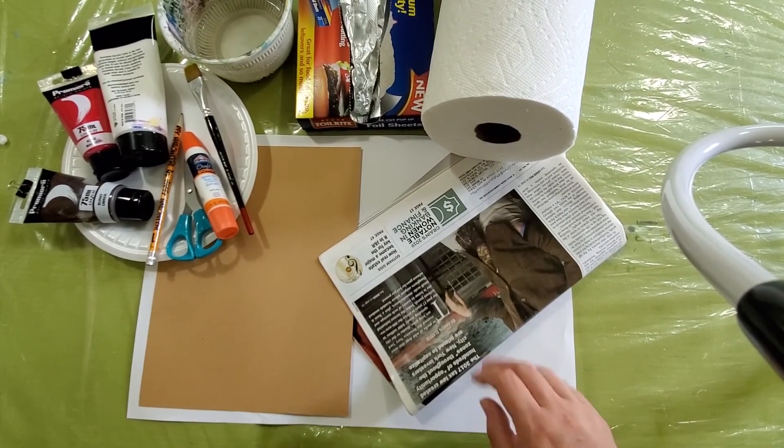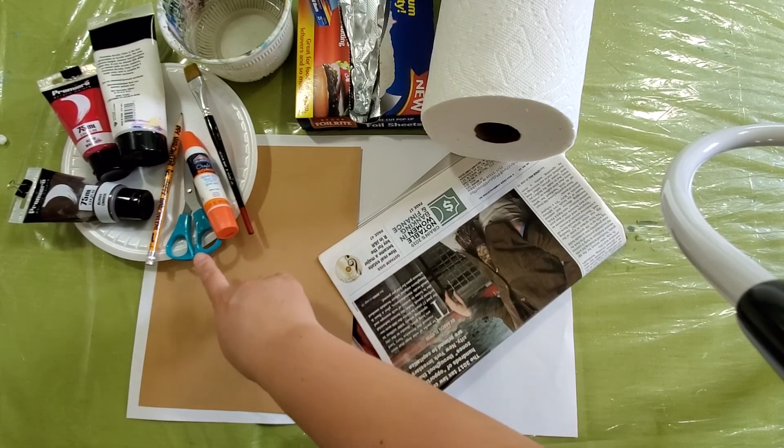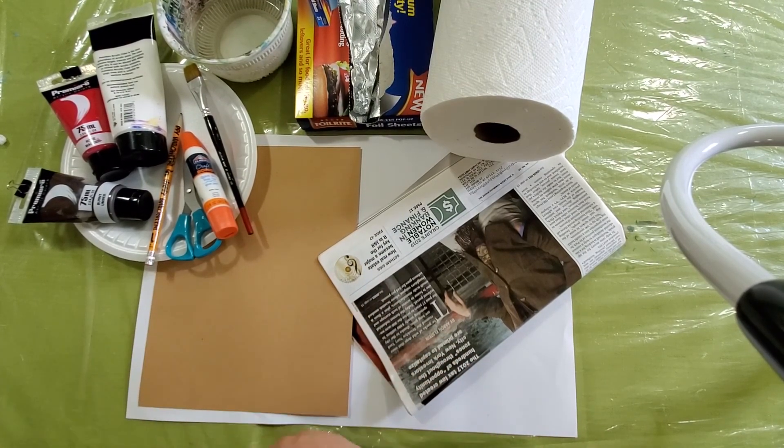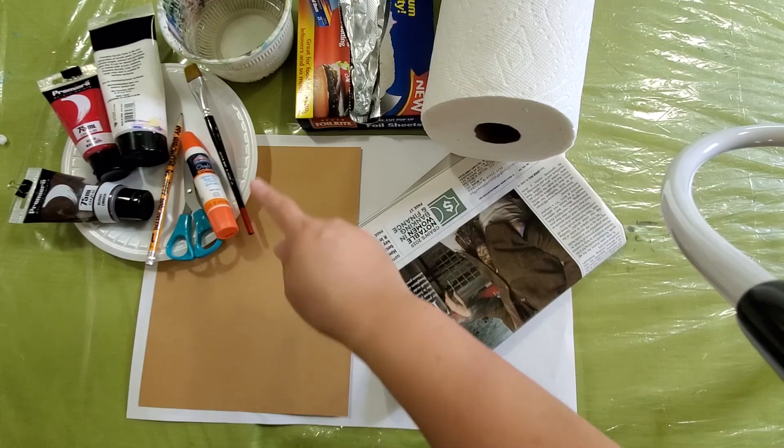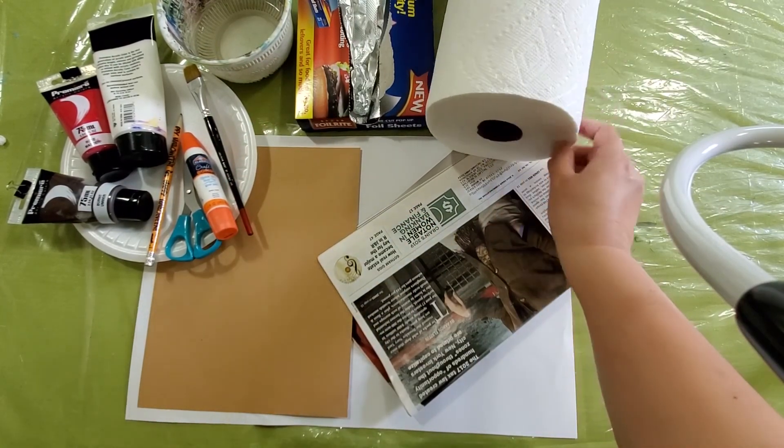Today we need a newspaper, color paper, and brush, glue, scissors, and pencil, and few colors, and palette, and water, and foil, and paper towel.